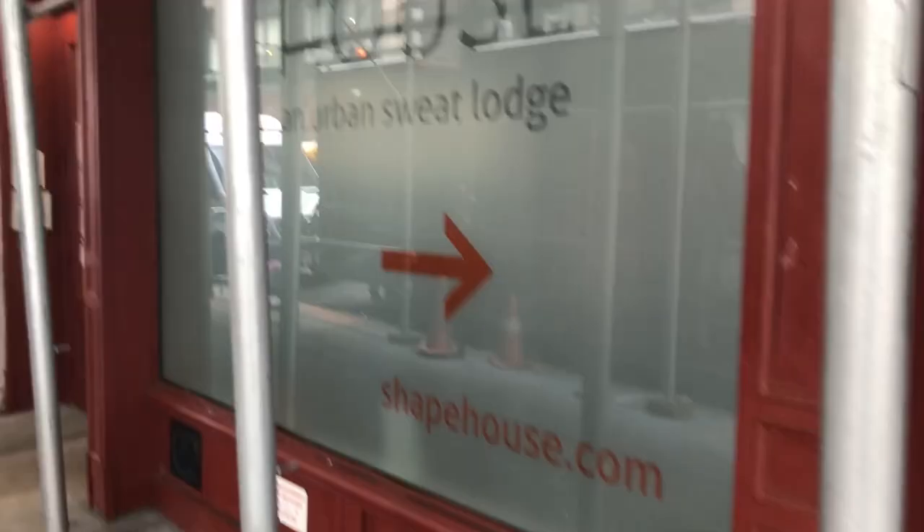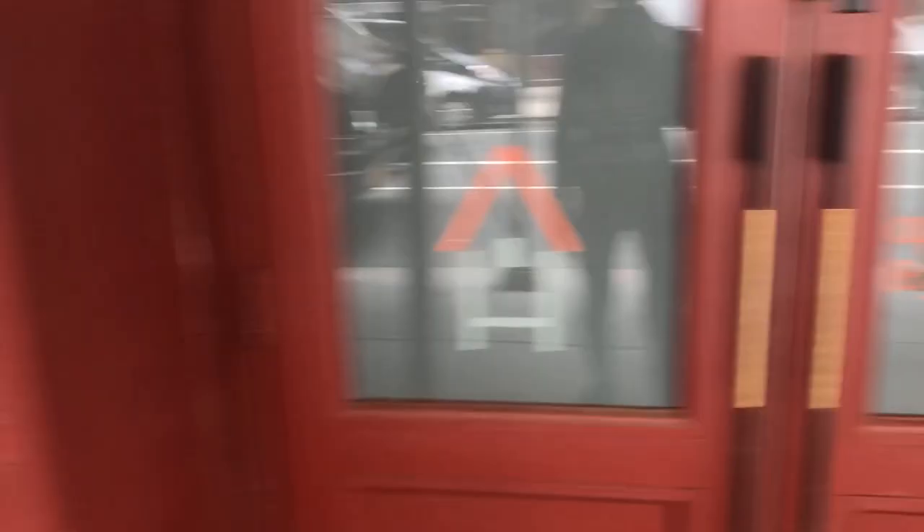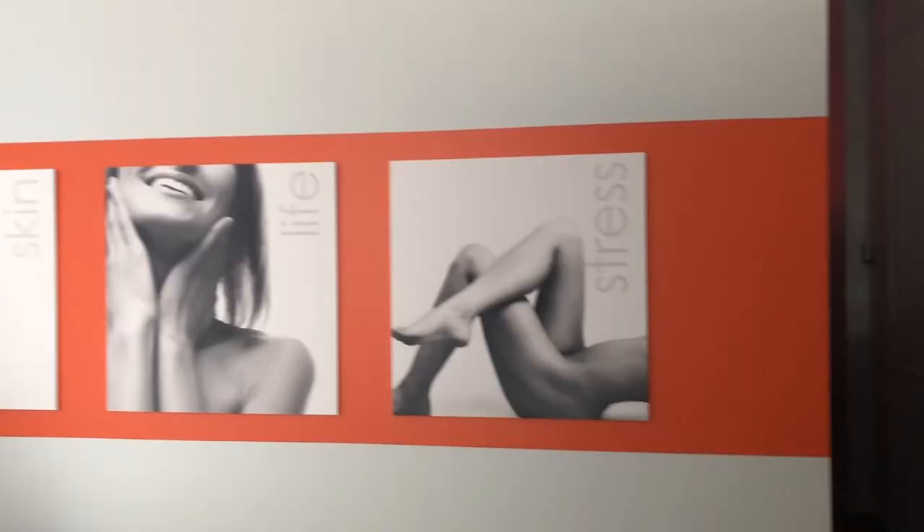Once you arrive at Shape House they have you check in and change into a long-sleeve outfit they provide. Since I was doing the lymphatic drainage, they strap you into this machine that feels like those blood pressure machines you see at pharmacies, but on your entire body. I just watched a movie for an hour. They have a little relaxation room, water, and things like that.